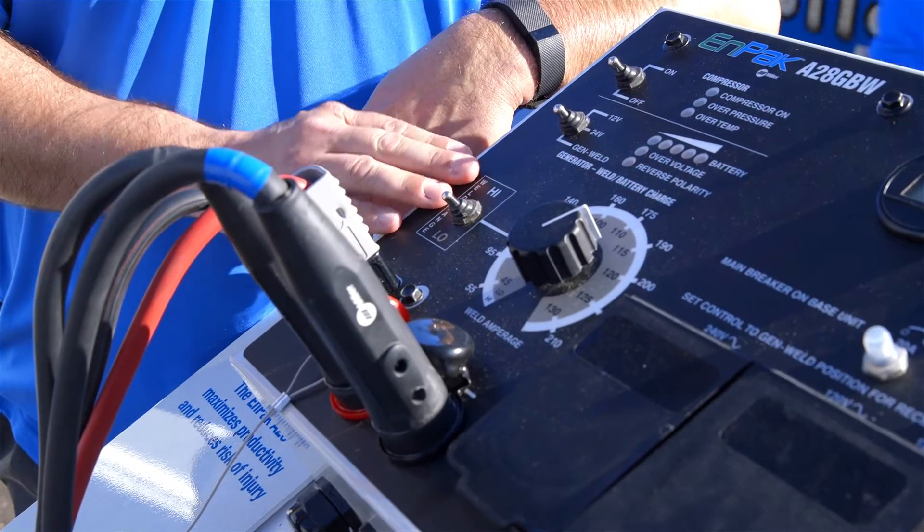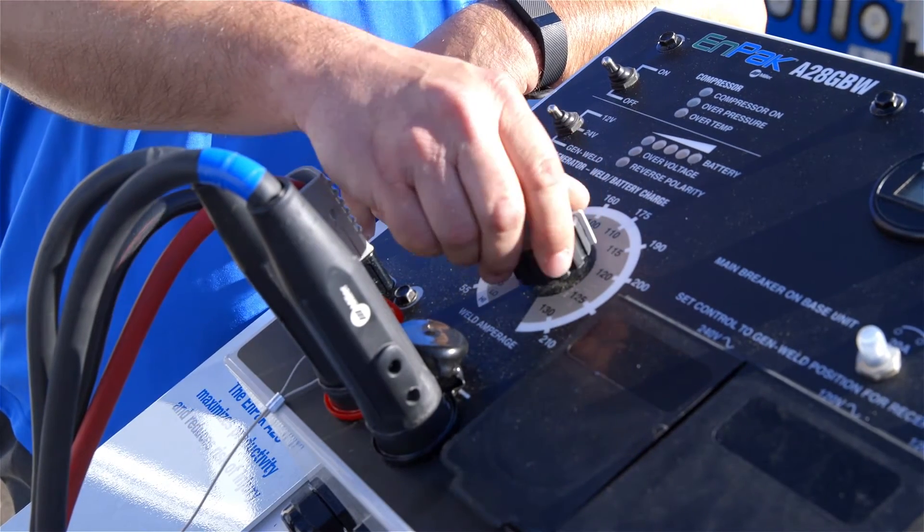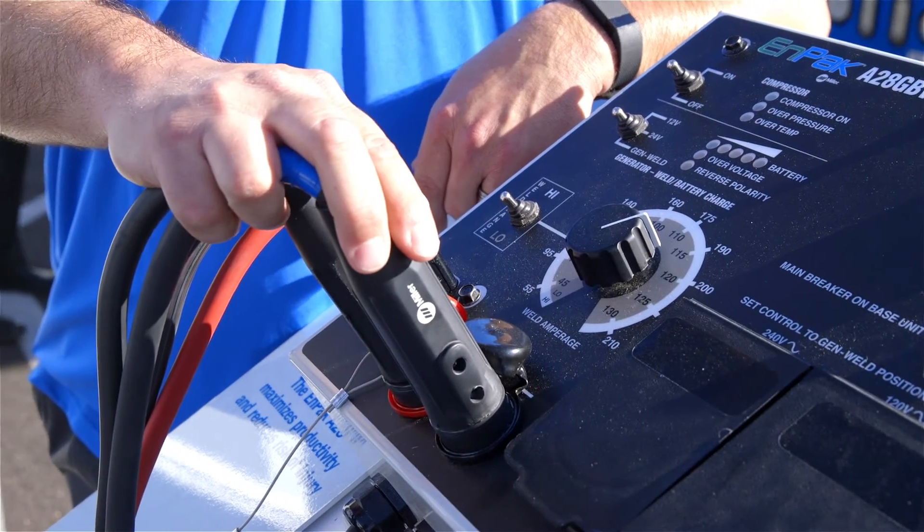We also have our weld controls here: high/low range and our amperage adjustment. We have our battery charge hookup and our weld point hookups.